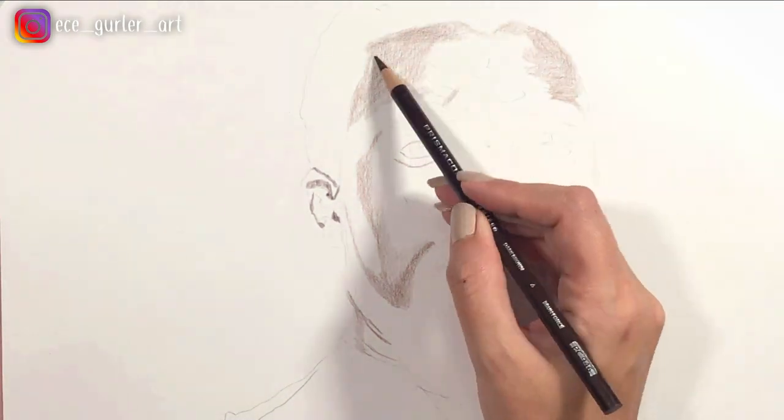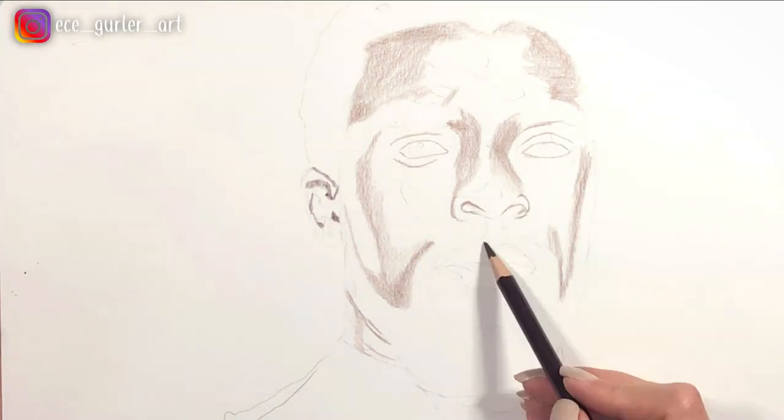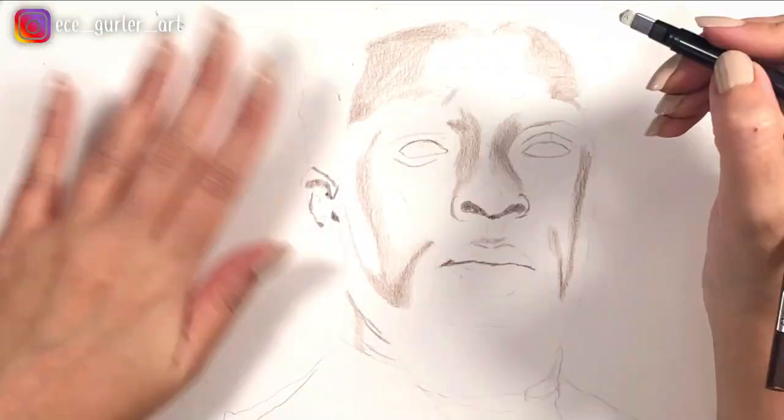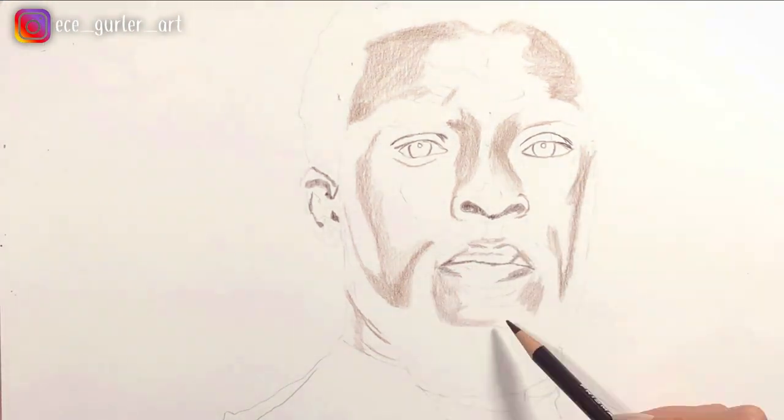Before I explain my process of Chadwick Boseman's portrait, I want to tell you why you should use mixed media in your drawings or paintings. And then of course I will continue explaining.